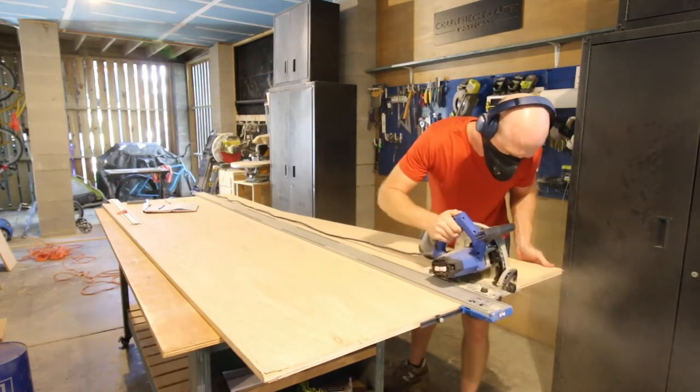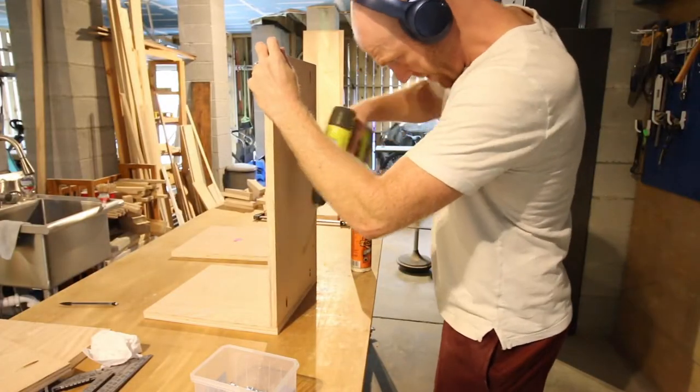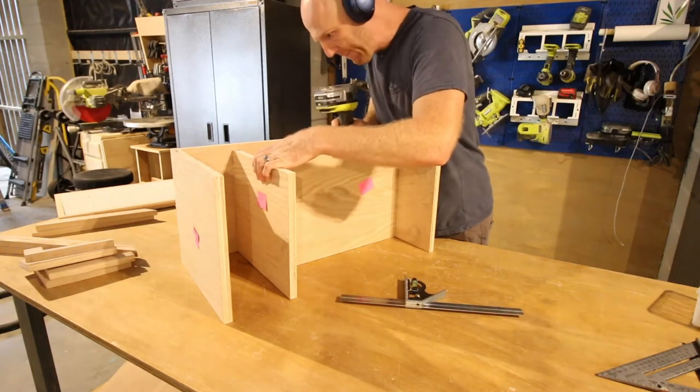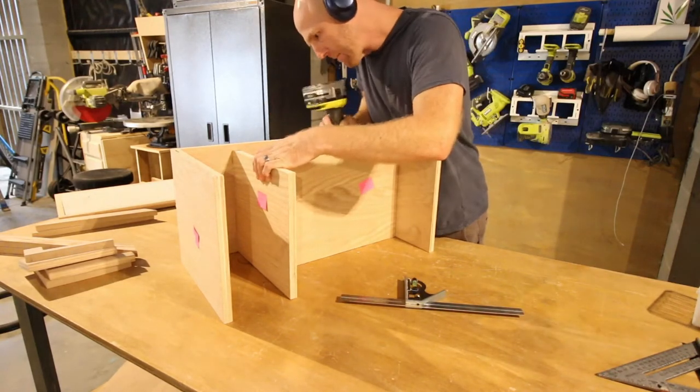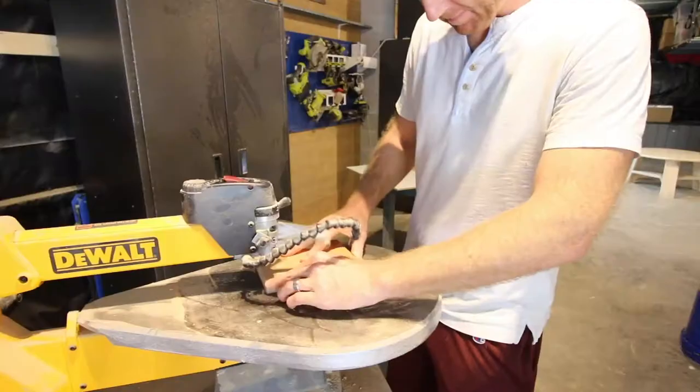We started out by ripping down all the plywood with a Kreg plunge saw and straight edge guide, and then drilled Kreg pocket hole screws to attach the box frame together. All of these cuts and the instructions for how to put this box together can be found in the plans on our website.